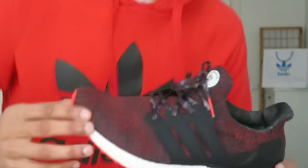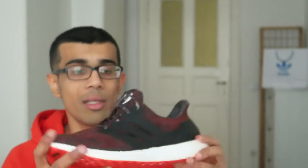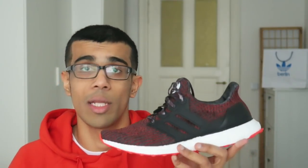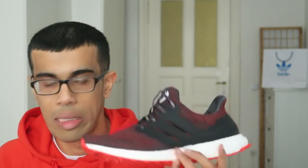And by the way, how nice does this hoodie look with these shoes? Yeah, that's basically my review of the Ultra Boost 4.0 Chinese New Year. If you like the video, make sure you're giving me a thumbs up and also hit that bell to get notifications every time I post a video. Subscribe as well. Thank you so much for watching. On feet, coming right now.